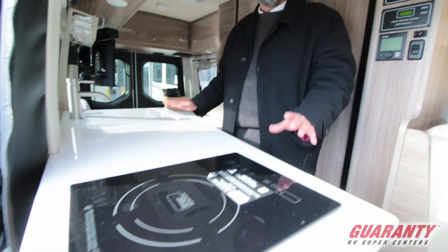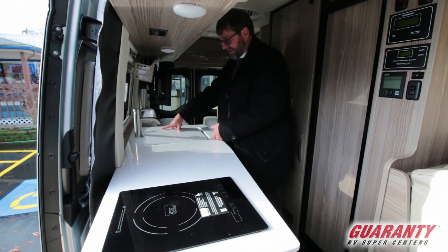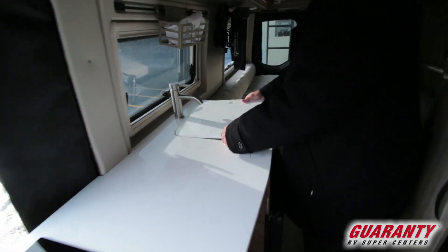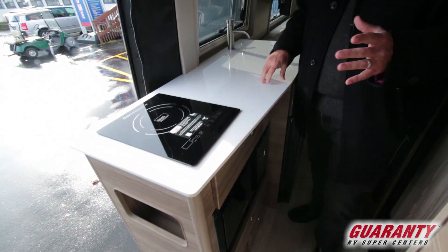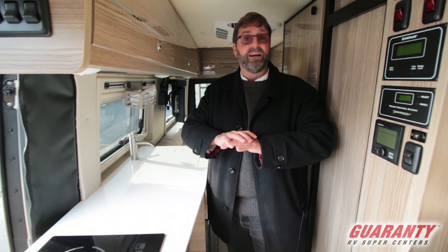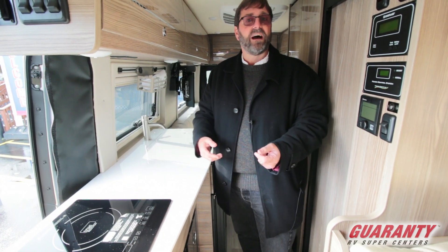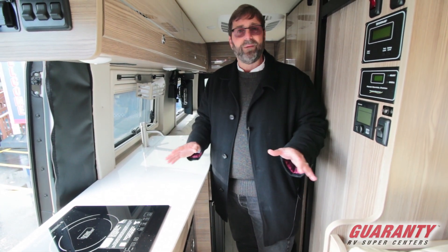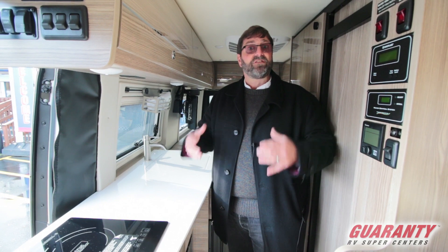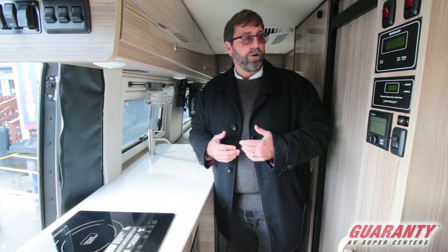As we look at the galley, something you don't usually see in a camper van is a lot of counter space. This has great counter space with a nice big deep sink, a solid surface countertop, and an induction cooktop. This vehicle has an onboard inverter system with the ability to operate off the grid — you can turn on your air conditioner, your induction cooktop, and all components work just off batteries. You don't have to be plugged in. With the solar power, this really has the ability to be what I call a rolling power plant.